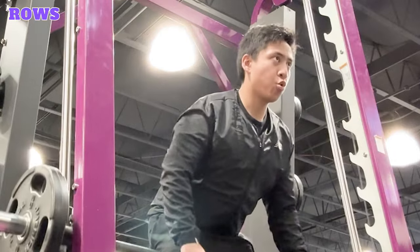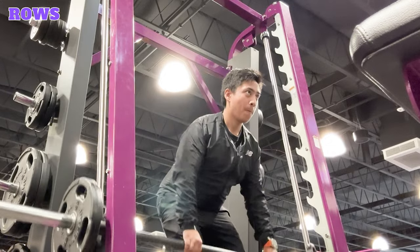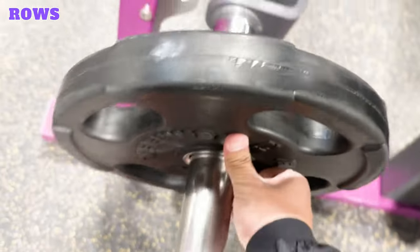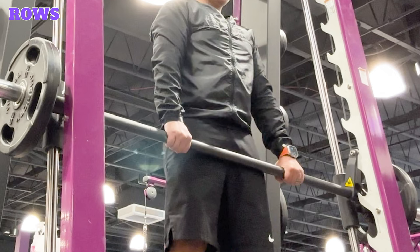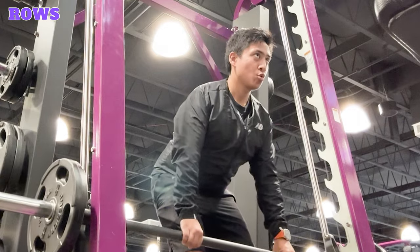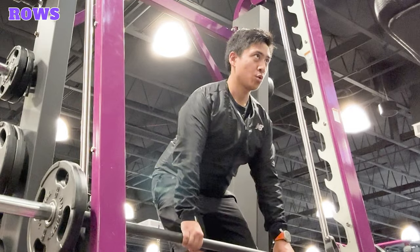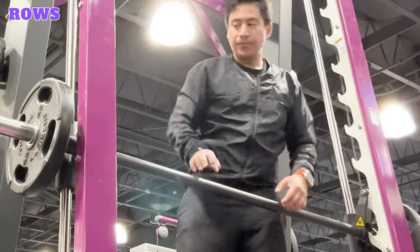Rows. Rows are a great exercise for building upper back strength. When using the Smith Machine, rows target the latissimus dorsi, rhomboids, trapezius, rear deltoid, and bicep muscles. Position the bar at waist height and add equal weight plates to both ends. Stand facing the bar with your feet shoulder width apart and grip the bar with an overhand grip, hands wider than shoulder width apart. Unhook the bar and get into a hinge position with your hips back, slight bend in your knee, back straight, and torso parallel to the ground. Extend your arms lowering the bar, then exhale and pull the bar towards the lower part of your chest, squeezing your shoulder blades together. Inhale and lower the bar back to starting position. Repeat for the desired reps and sets, then re-rack the bar.